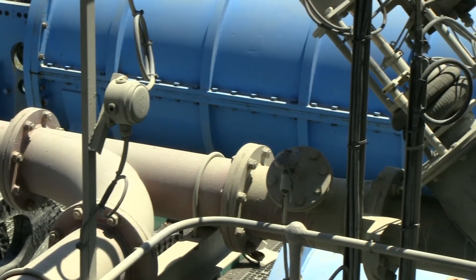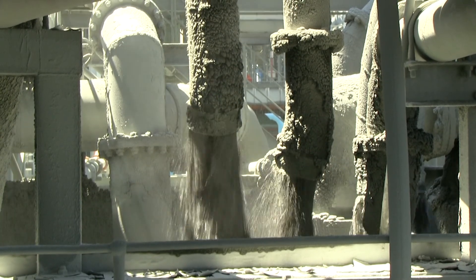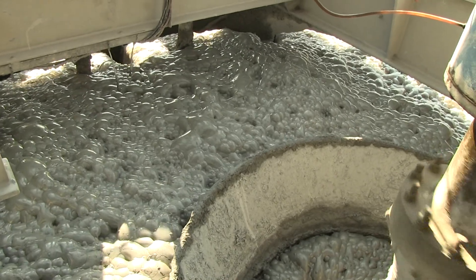The feed slurry passes through the ISO mill where it is ground to the required product size. Product size is determined by the balance between power draw and feed tonnage.